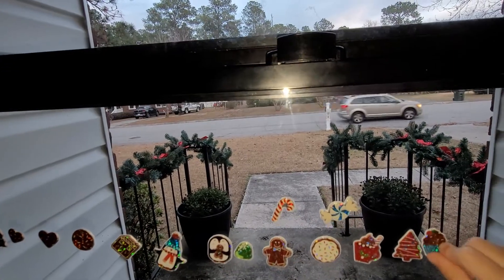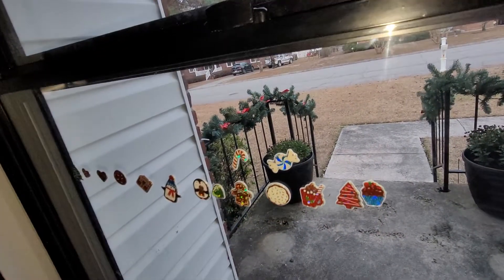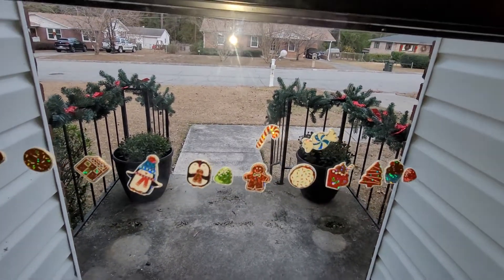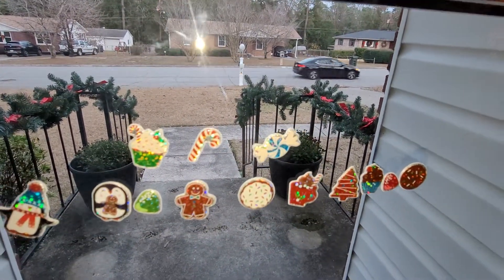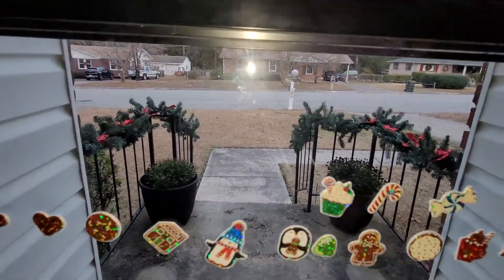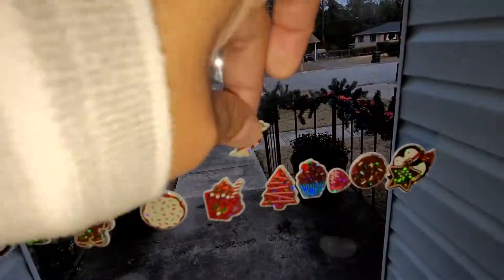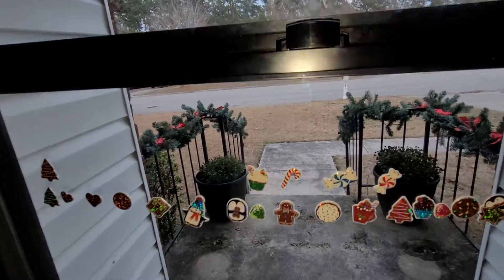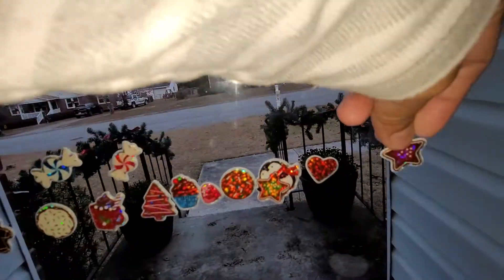Great job! Wow, look at that. Next. What else do you have? Do you have more gingerbread man? Another cupcake — cupcake, I like it. So pretty, so nice, so cute. That's a Christmas tree. That's a penguin. Don't put them too close to each other. Candy. Nice, so yummy. Star — I want a star. Next to heart is star.